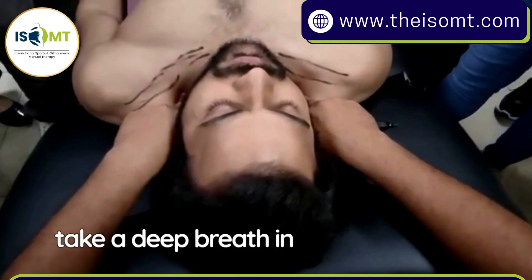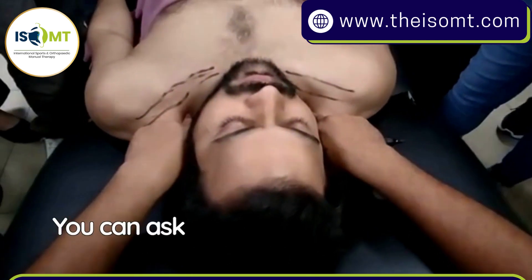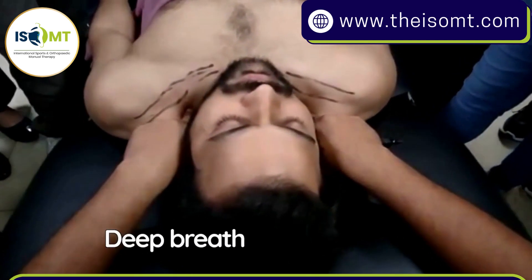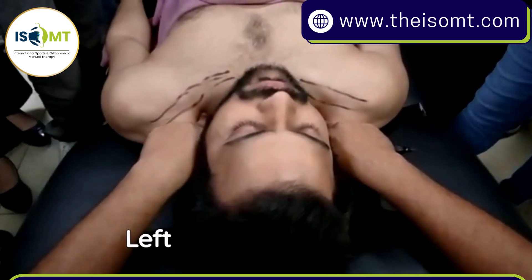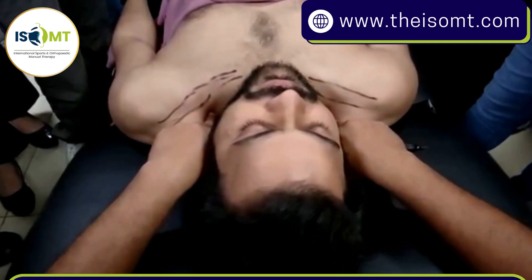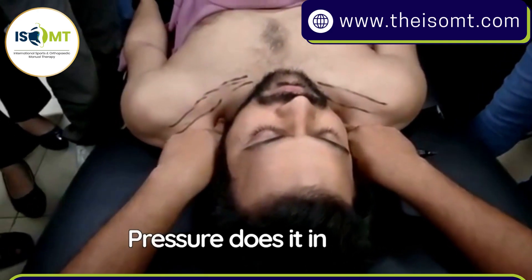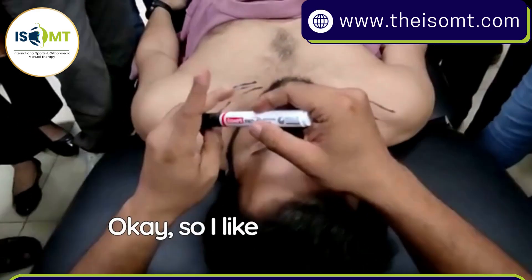In static position, ask the patient to take a deep breath in and breathe out. I'm feeling for it — you can ask the patient to do this a couple of times. Deep breath in, breathe out. Do you have any pain on the left or the right side, or just pressure? Just pressure.